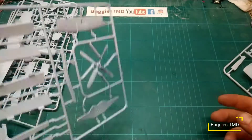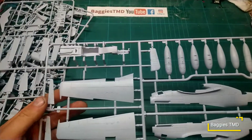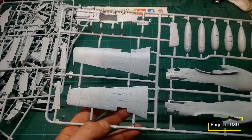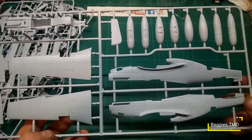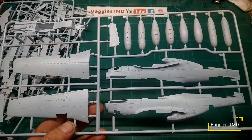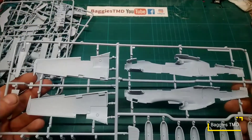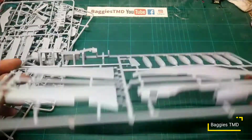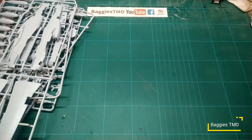The cockpit and fuselage sprue has more drop tanks and bombs. The wings have very fine recessed panel lines — there's a bit of ghosting on the plastic but that'll be fine once it's been painted. The two halves of the fuselage are looking very nice with fine recessed panel lines, recessed rivets, and a few raised rivets in there as well. No obvious signs of any flash. It's looking like a nice kit — quite looking forward to building this one.